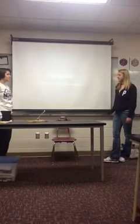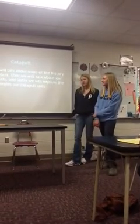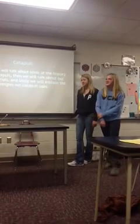For our project, we built a catapult. First, we're going to talk about some of the history of the catapult. Then we're going to talk about our different trials. And lastly, we'll explain the energies our catapult uses.